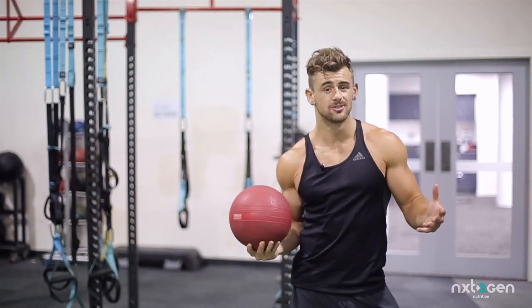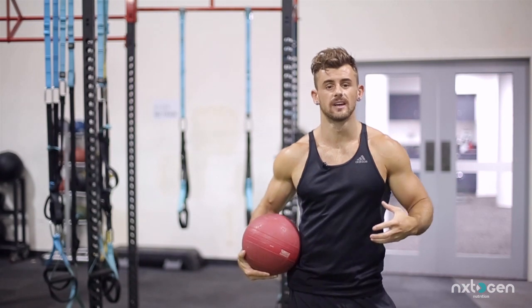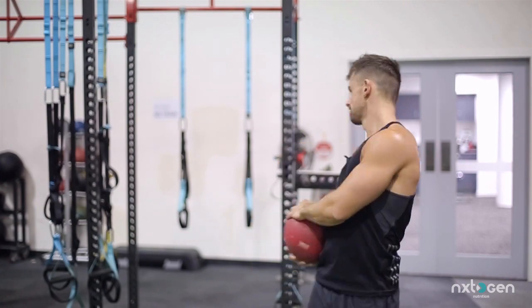Another really important part of my ab training is actually weighted work. Not everyone does this, but it's really important, I think, to get those nice, thick, full abs. So we can do some leg raises now using the weight here.